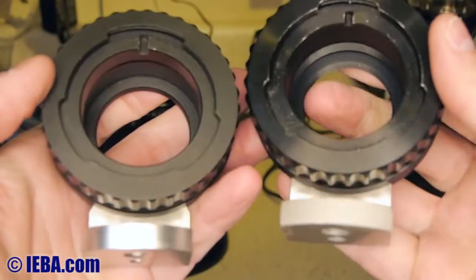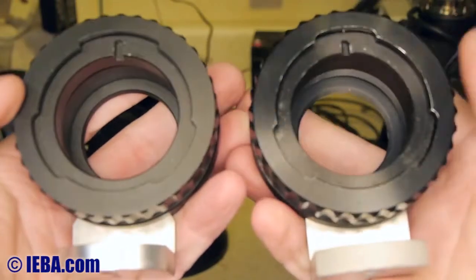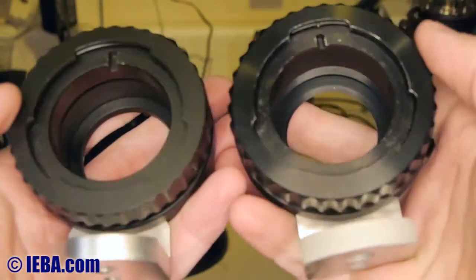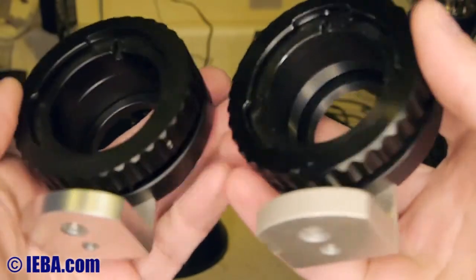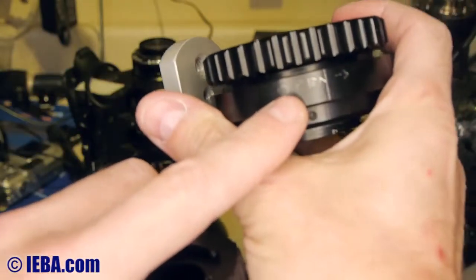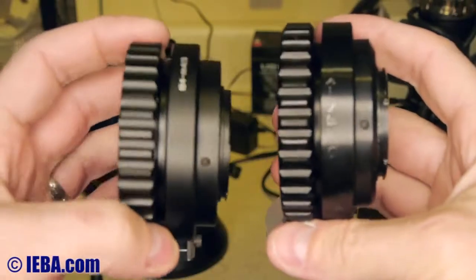I think yours seems to weather usage better. This eBay one from CCO7 seems to show the dings and dents of usage a little bit more. I had to mark mine which way to open it, because too many times I found myself struggling to get it right.